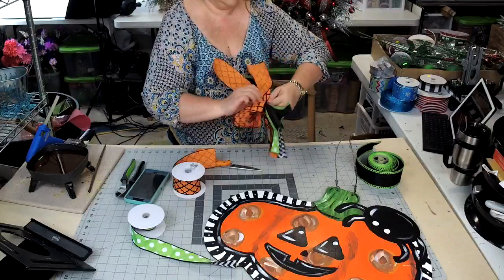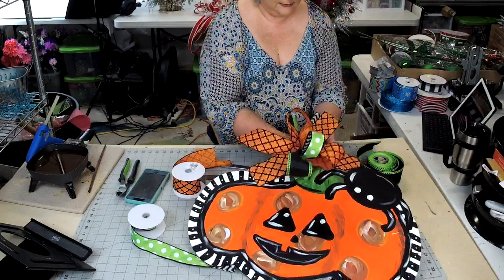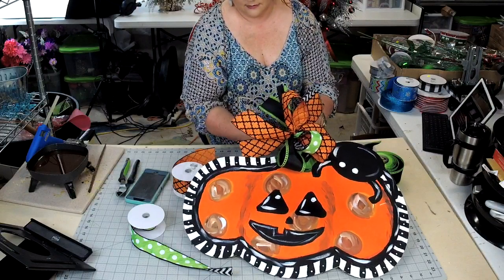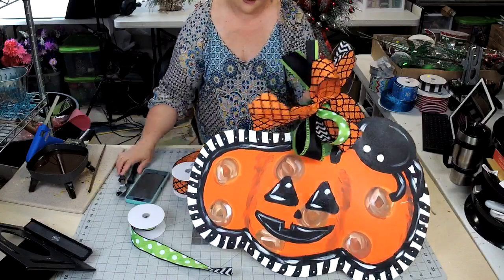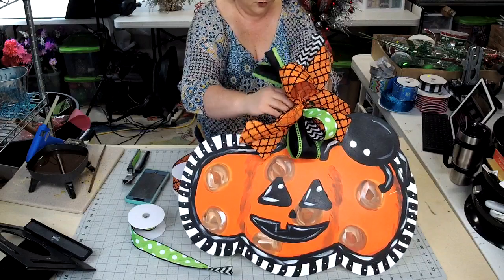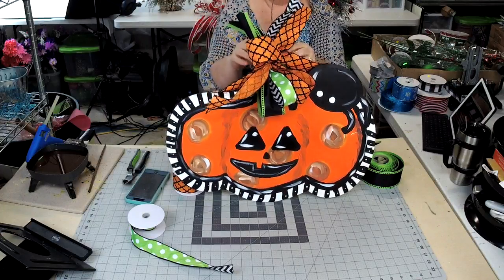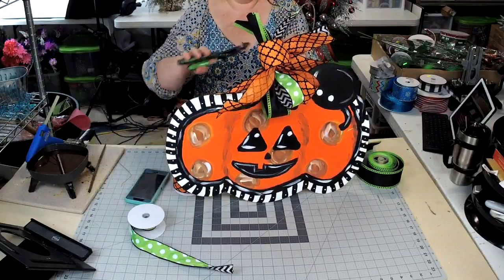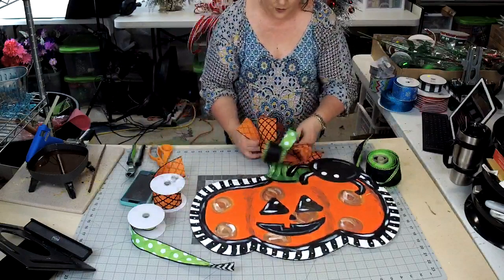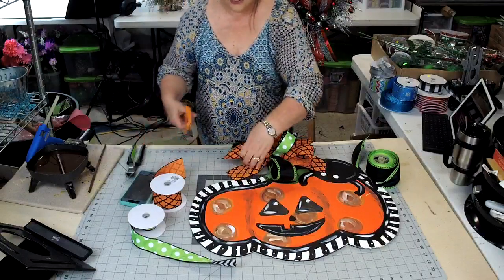I'm just twisting this really tightly. I'm going to go ahead and add this to the sign. I think Miss Kay did a great job painting this sign. We have really been enjoying that virtual paint party of Brittany Young's — we've learned so much. Plus, we get a really cute sign to hang up on our door. I'm just going to make sure that this wire is bent and not going to scratch the door. And now I'm just going to fluff the bow.